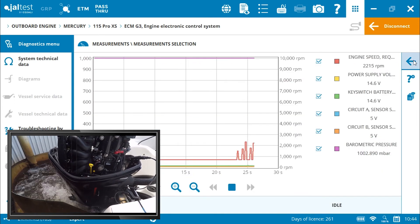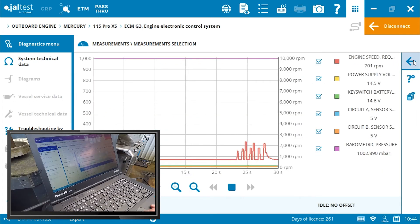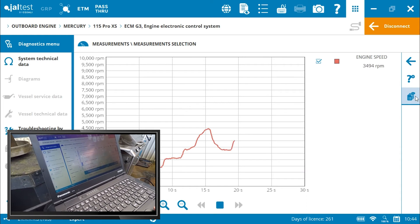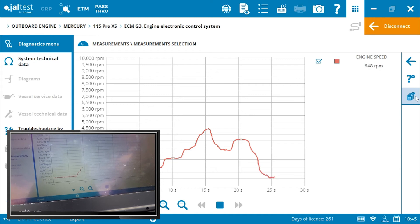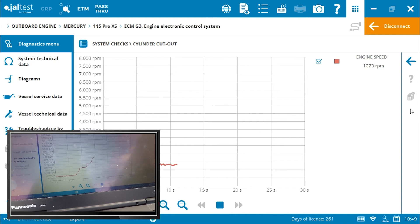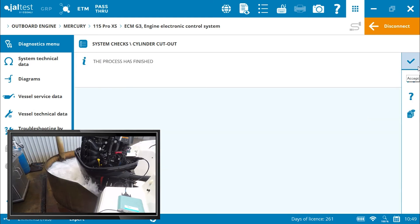The live data can also be displayed in graph format. From the system checks menu, we can drop cylinders, either by cutting spark or fuel. The displays are graphed out for easy identification of faults.